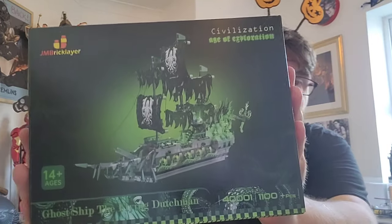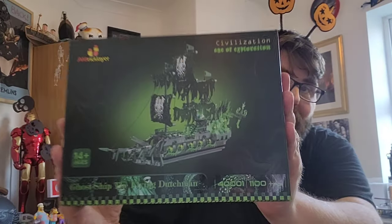Hello there and welcome back to Build with the Boys, and happy Halloween to one and all. Our friends over at JM Bricklayer have very kindly sent us a model to build and review. There's something spooky just in time for Halloween — it is the Flying Dutchman. This is a beautiful thing. It comes in at 1,100 pieces, it's got a light kit as well as glow-in-the-dark elements, so this thing's going to look beautiful at night, particularly spooky with a nice green glow. We did one before from JM Bricklayer where we did the money tree — it was a lot of fun and a very clever design. Something spooky for Halloween? You bet I'm into it.